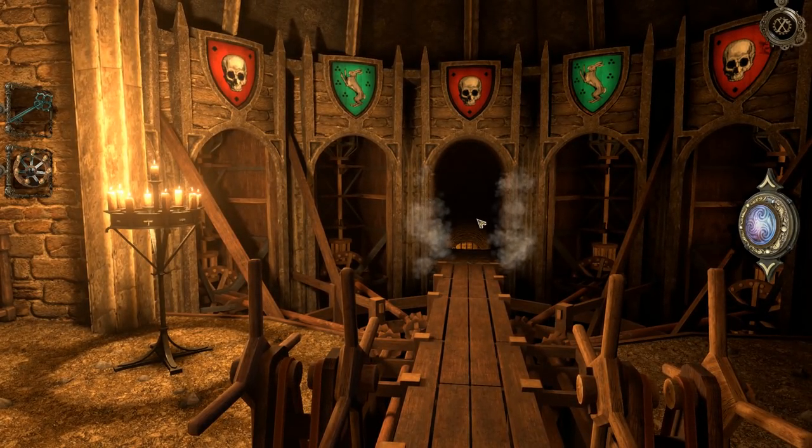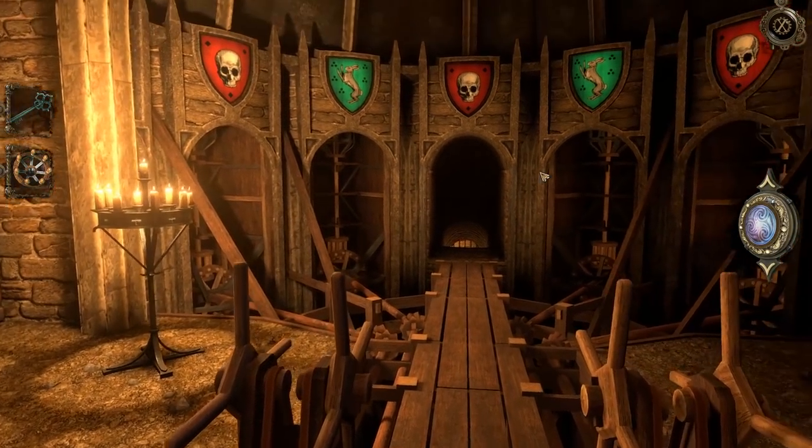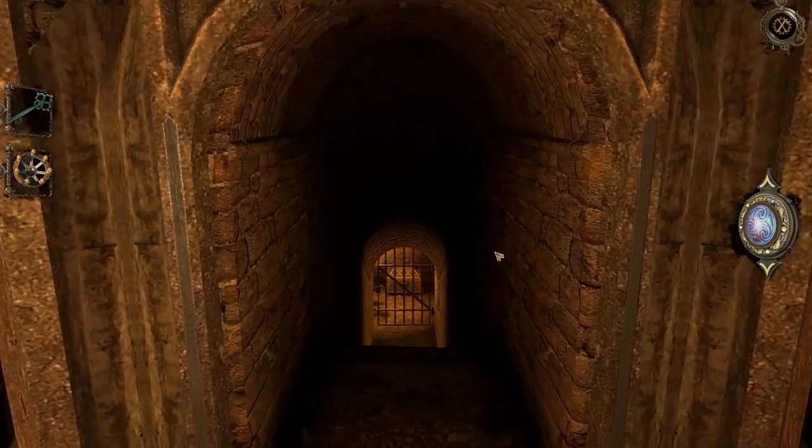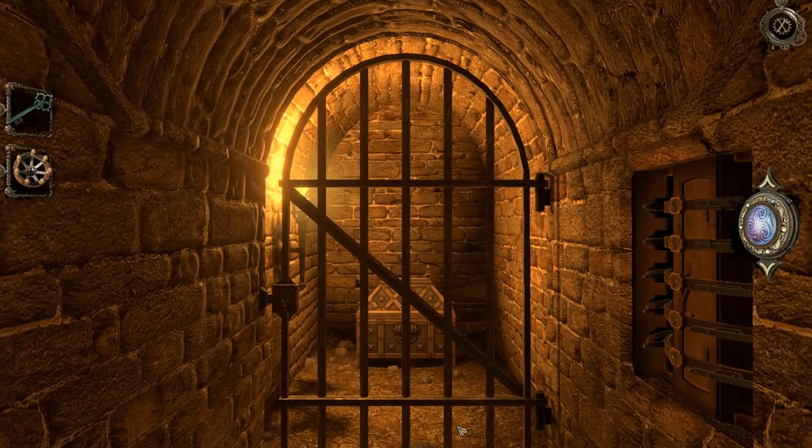Okay, we have a key, we have a wheel, we've unlocked this. There's still stuff to be done here. I'm going to assume that this is still part of the same puzzle. But I'm looking at the time, and that's a good time for us to end this episode. Because we're right in that 20-30 minute mark. So we just unlocked that door. Let's go ahead and say that's where we're going to end this episode of the House of Da Vinci.